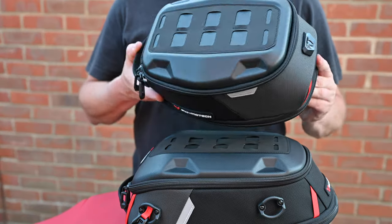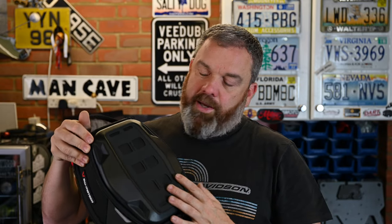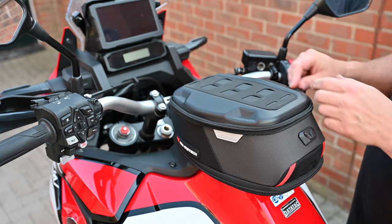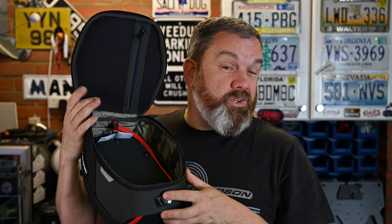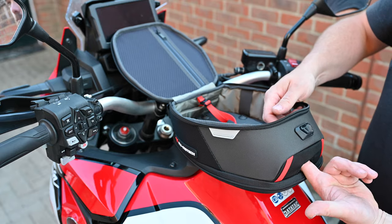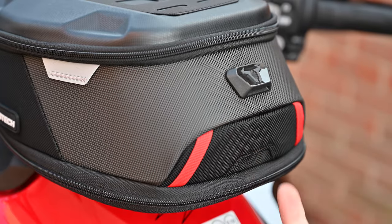SW Motech provide a 100% waterproof cover. The top of the bag has a semi-rigid EVA lid, which keeps the weather off and gives it a tough element. There's a MOLLE strap on top so you can add smartphone holders, tablet holders, or extra storage bags. When you open it up, there's a zipped mesh compartment at the top for small items, and the main interior is one big open space with elastic straps down the sides. There are also holes at the front and back for cable access, so you can charge devices inside or outside.